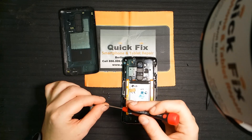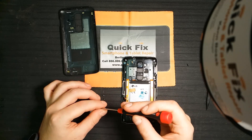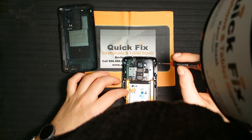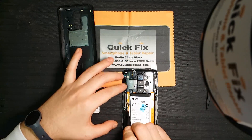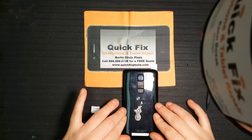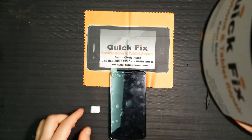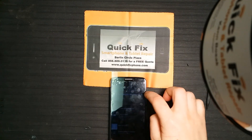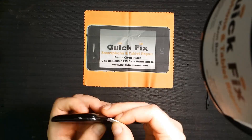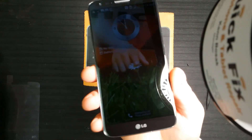About six extra screws more than necessary. That is the LG G2.